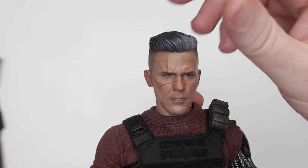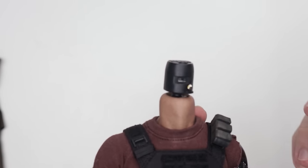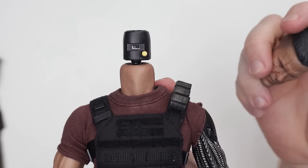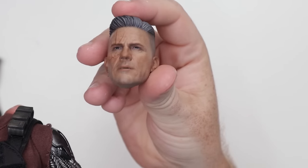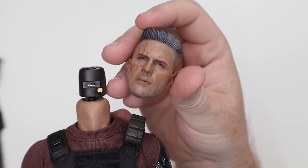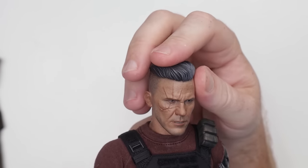It does have this nice feature where you can pop the head off — it's just on a little peg. And there's a light-up feature here, which I think is kind of useless. His left eye lights up, there's one little LED there. That's not something I'm going to mess with.